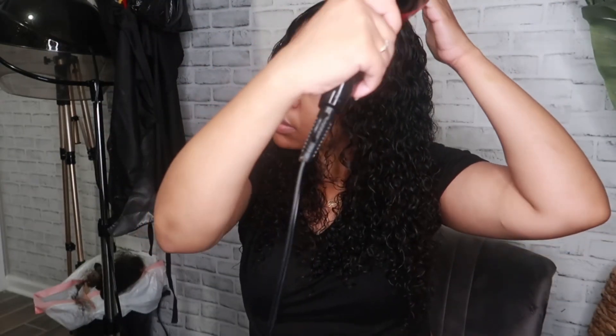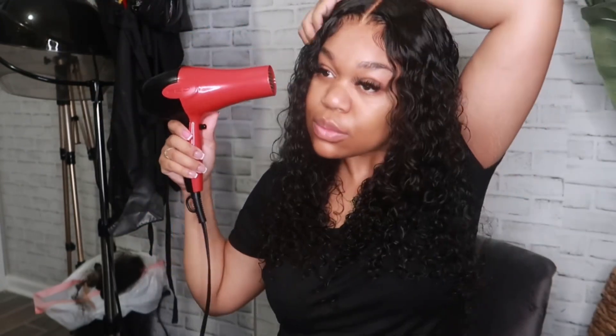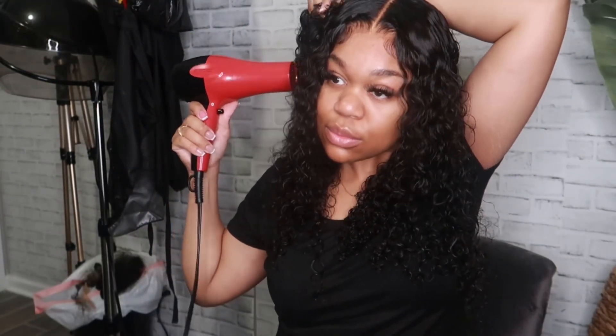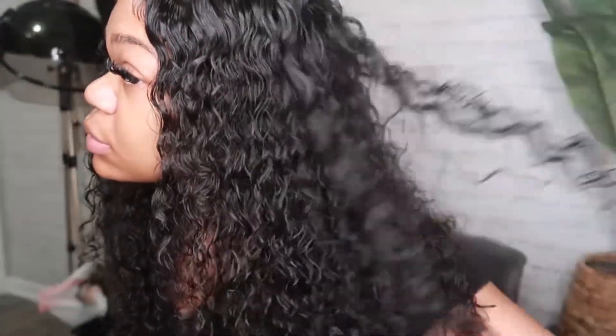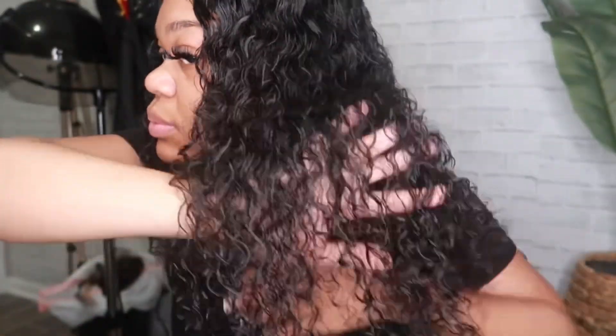I also want to mention that this wig does have combs at the top, but it does not have a comb at the very bottom. That can be a pro and a con. The pro is there's no irritation at the back of your head — it is very comfortable to wear, which is why I loved this wig. The con is that some people need that extra security, but you can always add an elastic band. I liked not having a comb since I didn't want anything hurting the back of my head. It fit perfectly and didn't move or fall off, because you still have the two combs at the very top.